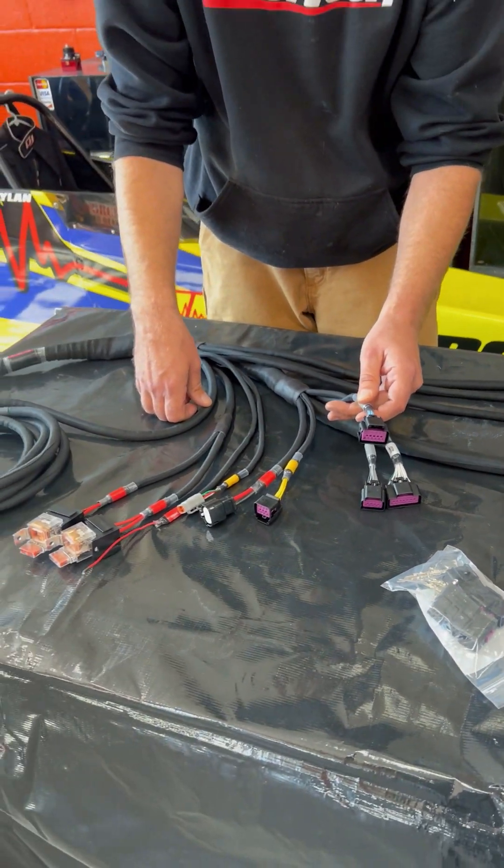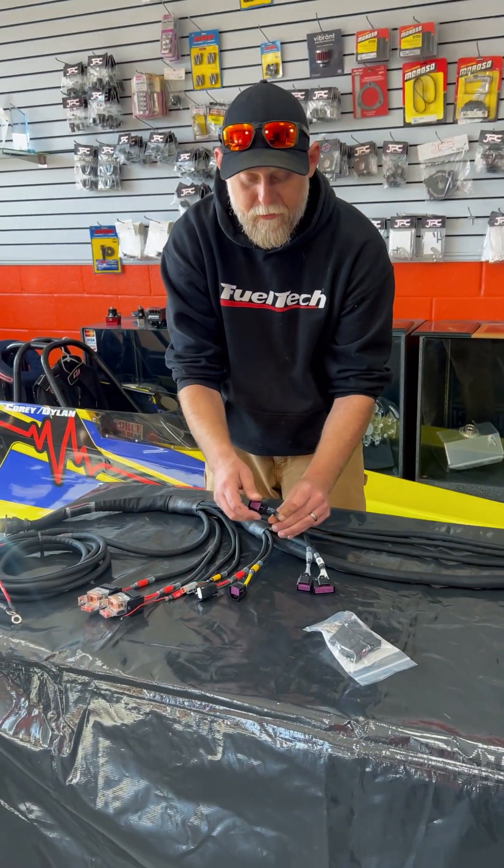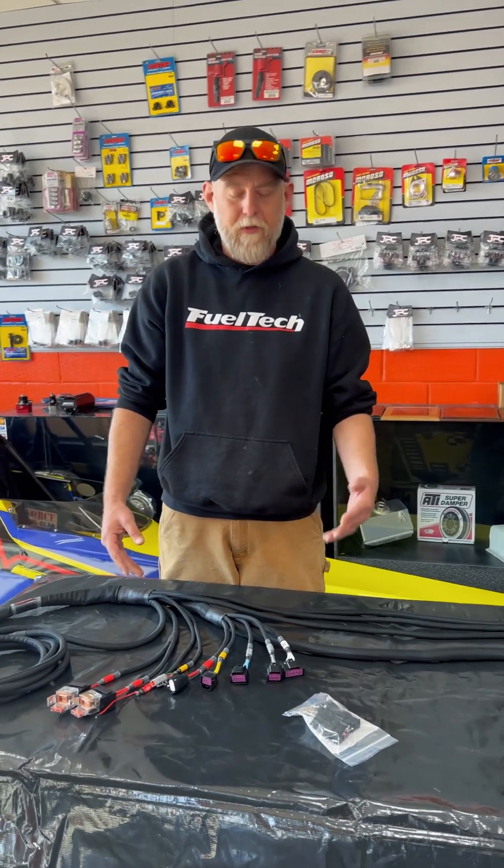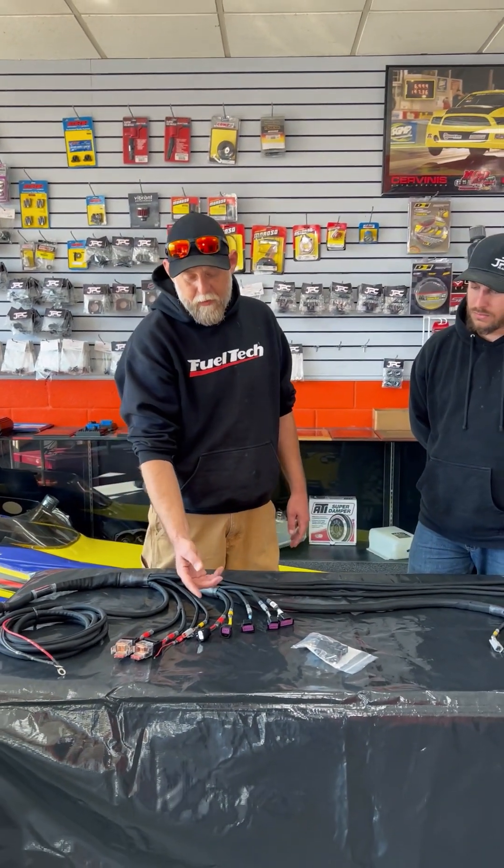If you're not running two sets of injectors, these blue connectors are just ground outputs to be able to control anything like a shifter, boost control, trans brake — whatever you want.